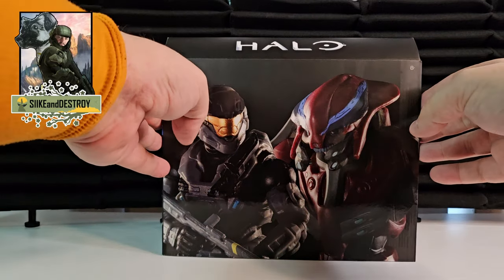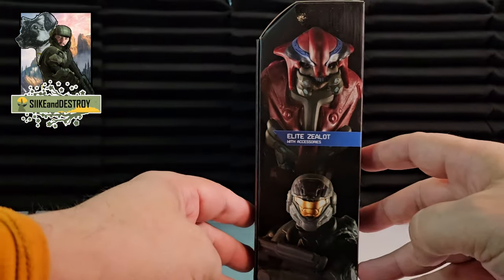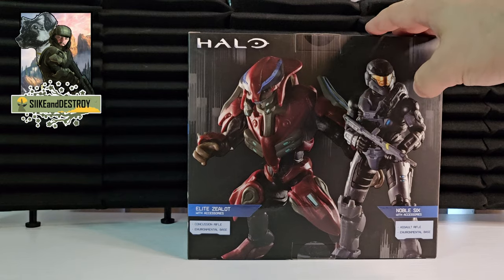These are limited and this is a two-pack that features Noble Six from the Noble Team from Halo Reach and an Elite Zealot, which is something he battled numerous times in the game.